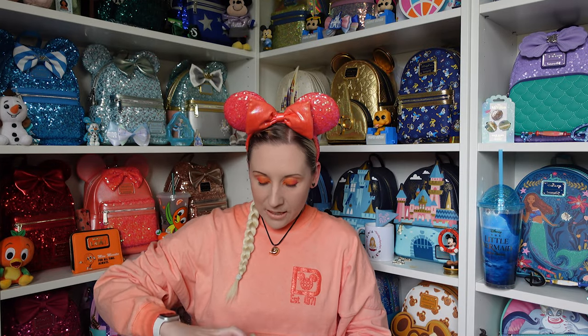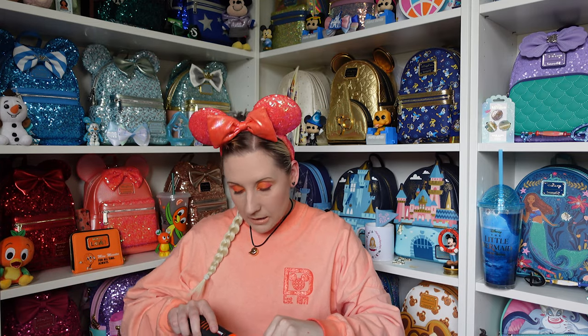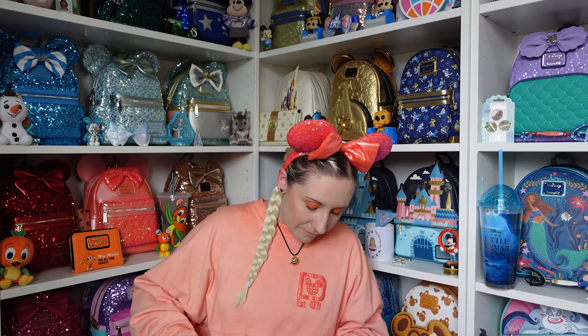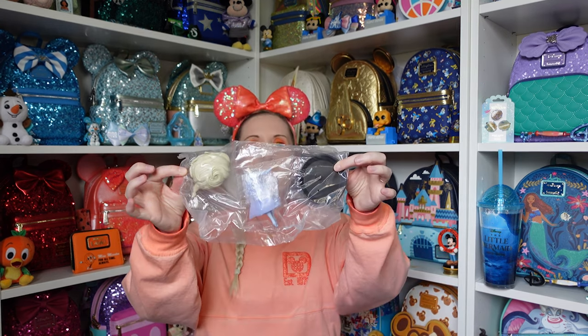We're going to get her out and have a look. She had tape on either side, so that's why we have the box opener. Oh, I think we have to build her — we have to build Elsa! Half of that box was empty, which seems a bit odd. Okay, headless Elsa! Hopefully these packets open easily. If we get the stand out first — it should be the stand, the body, and the head.